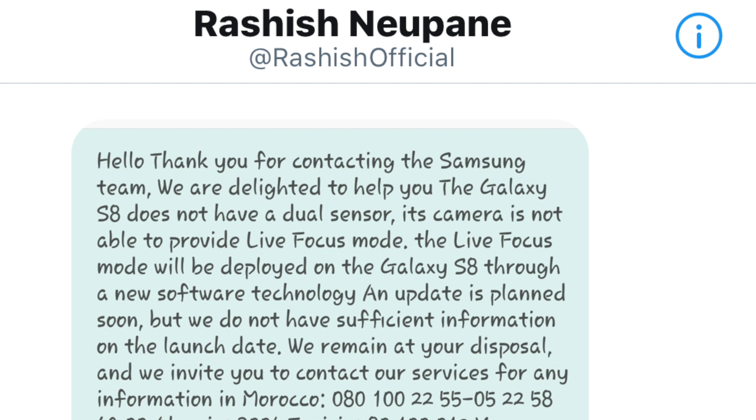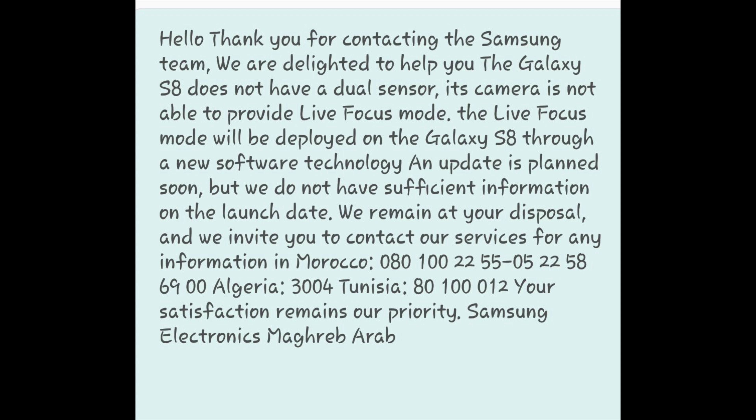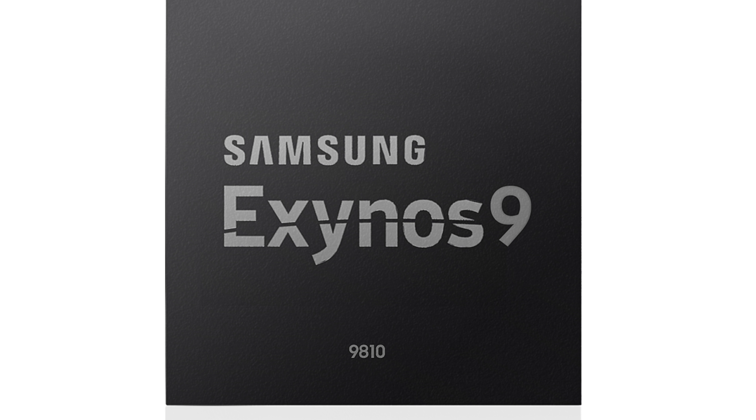Good news for Galaxy S8 users: they may receive the Live Focus update. A follower asked a Samsung representative if the Galaxy S8 can get Live Focus mode through a software update, and the response was that Live Focus will be deployed on the Galaxy S8 through a new software technology, with an update planned soon, though no launch date is confirmed. Personally, I don't think they will bring Live Focus to the S8 since it's what makes the Note 8 special, but the Samsung representative seems to be saying otherwise.